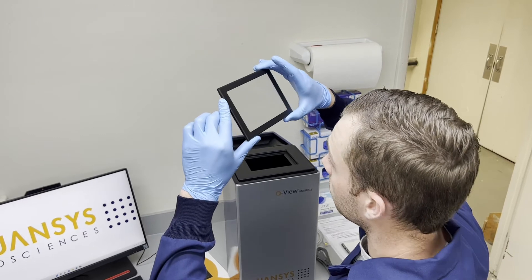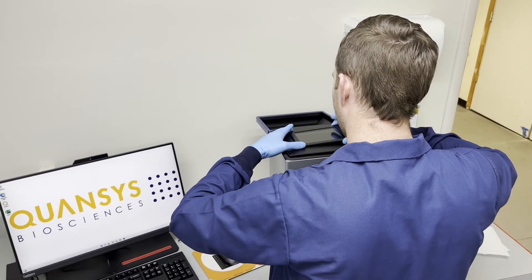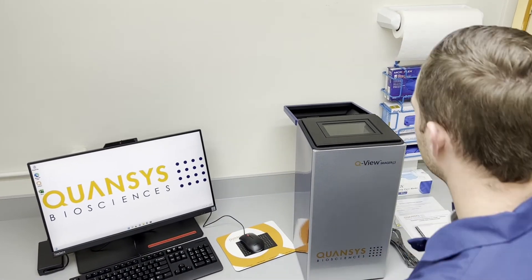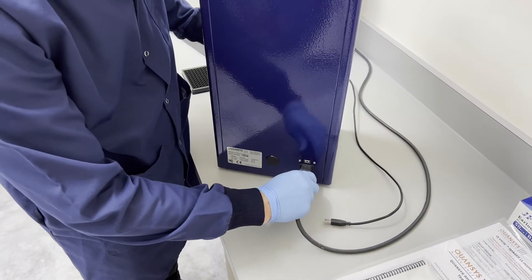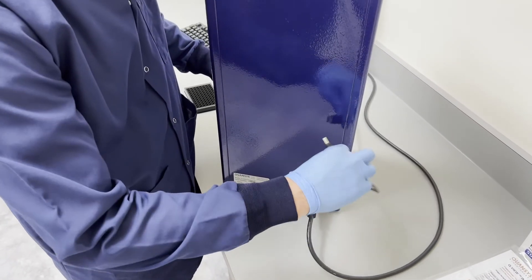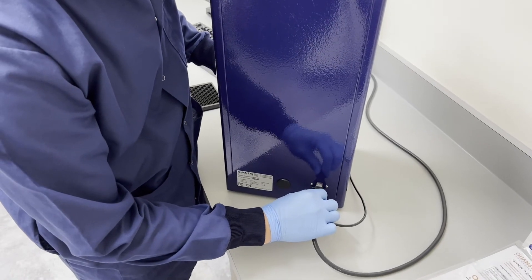Carefully set the glass insert over the imager aperture. On the back of the imager, find the ports for the power and USB cables. Plug the power cord into the imager and an electrical outlet, then plug the USB cable into the imager and a computer.